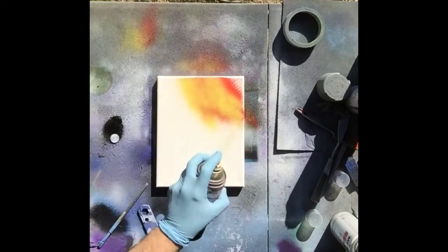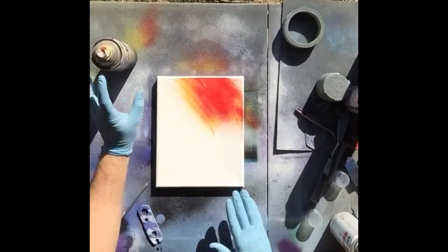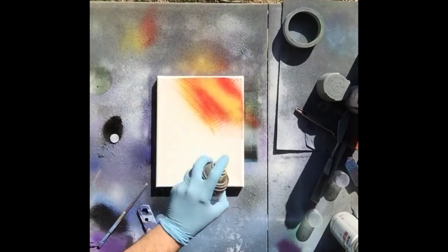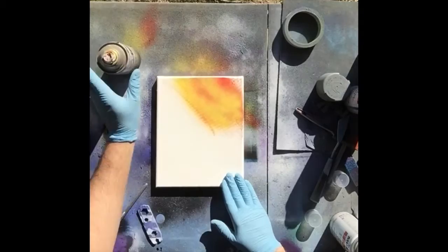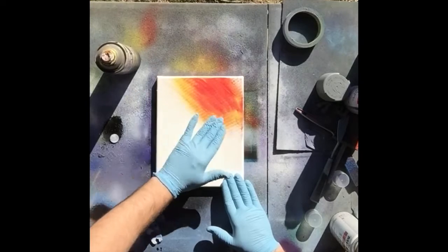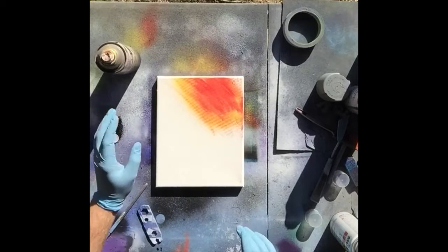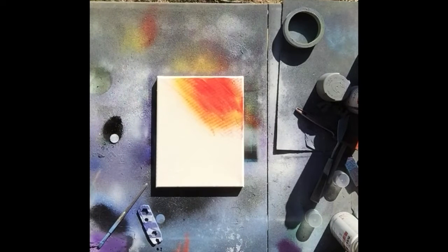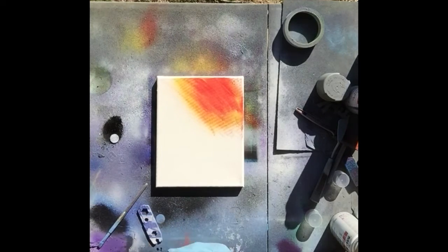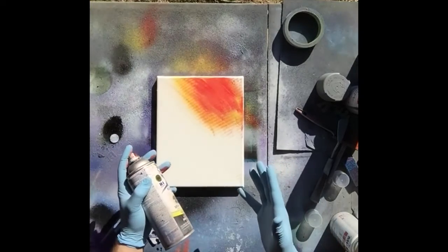You want to cover it up, then take it and wipe it. If you don't get the desired effect you can always do it again. Now what you want to do is add a shadow to the planet. This part — I'm not going to lie — freaked me out when I first started painting because I was afraid I was going to ruin my planet and have to start over.